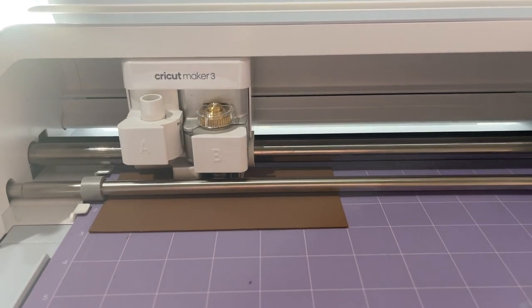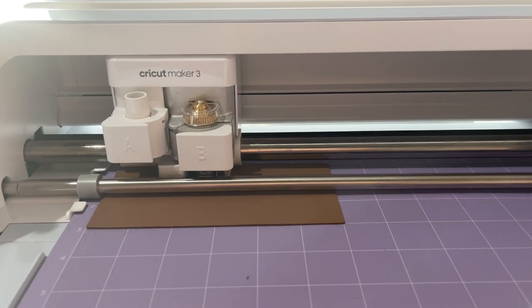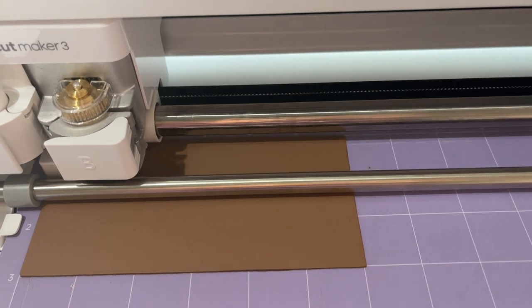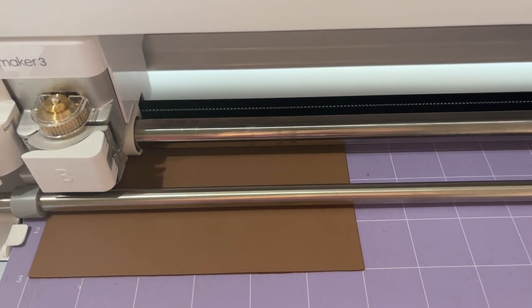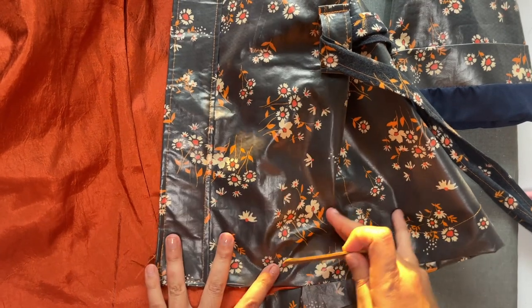Click Make It and follow the on-screen instructions for cutting. You do not have to mirror this image, but you will be switching between the engraving tool and the knife or deep cutting blades depending on the material you choose. I chose the thickest leather and had the machine do three passes — 10 passes on the engraving and 10 passes with the knife.